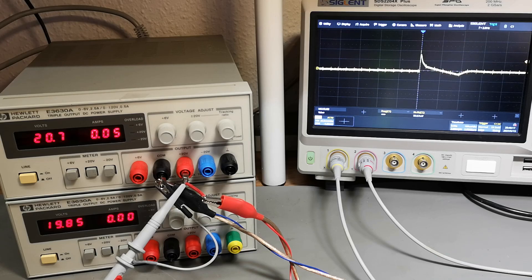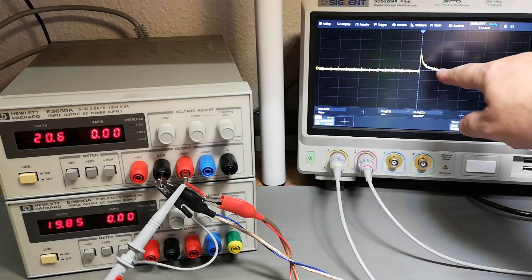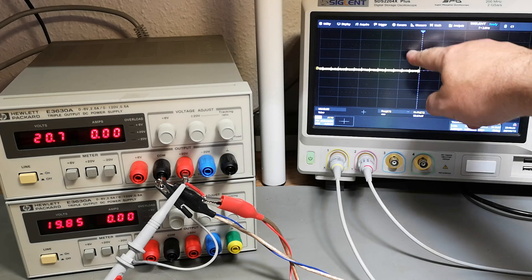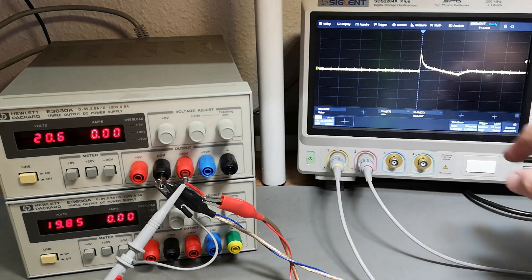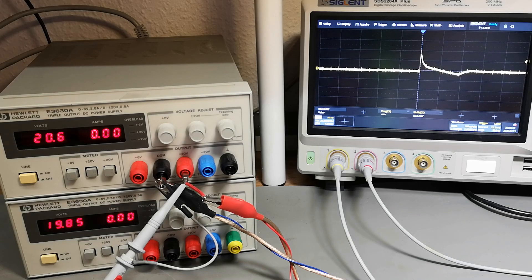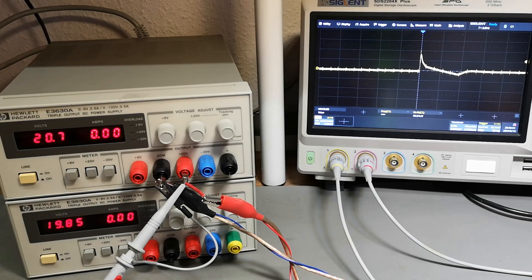That is a normal load dump - this is what you want to see: the voltage rises, then regulation kicks in, and it's stable again. This is exactly what we want to see. So yeah, there is a design problem in this model of power supply.